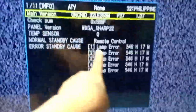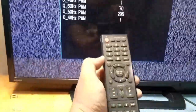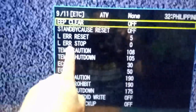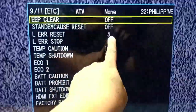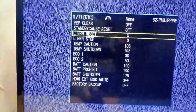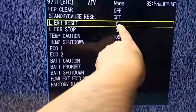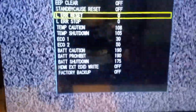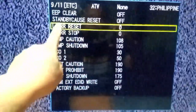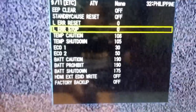As you can see, we already entered the service mode of this TV. Notice this lamp error here — this is the error registered to its memory. It's very important that you have the original remote of the TV to erase and reset the error. Using the remote, go to page 9. Notice this LER reset — it has a number 5, which means the TV reached the maximum error and that's why the TV is in protect mode. Scroll down and go to LER reset, then press enter to reset the error. LER reset is zero now — it means no more lamp error registered on its memory. To avoid LER reset detecting lamp error, go to LER stop.